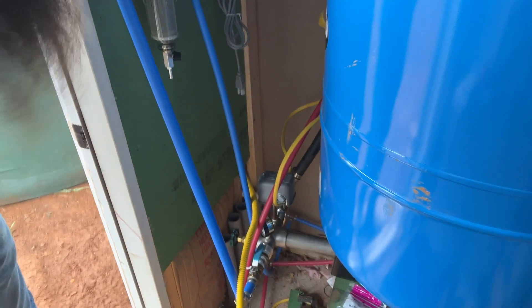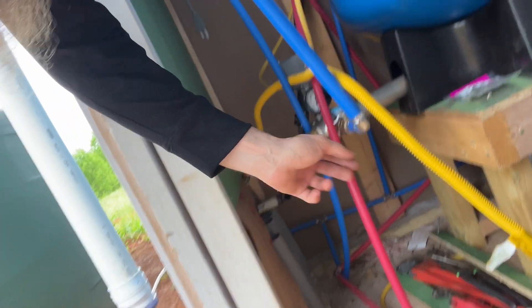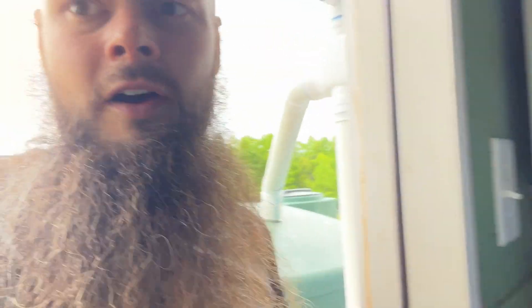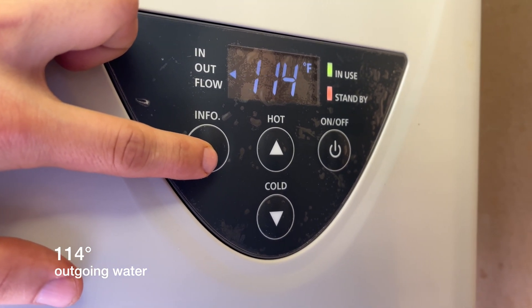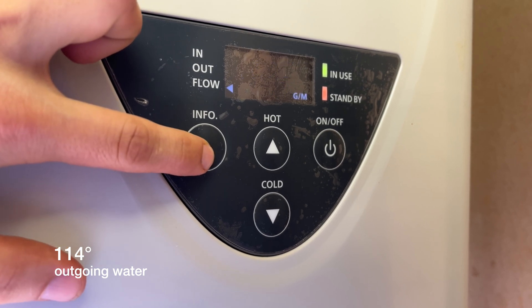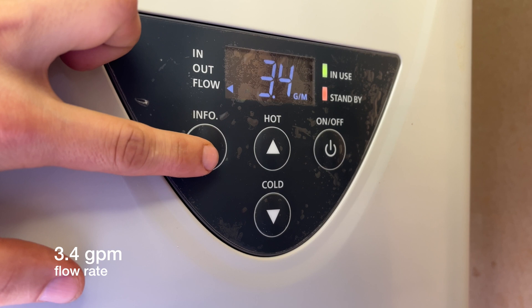Then on the inside, there's a 90-degree fitting, and it's going to be converted to flexible line before going up to the sediment filter and finally to feed the propane on-demand hot water heater. Here's some bonus footage — I did end up getting the water heater permanently installed, and as you can see, we have hot water flowing. Our fancy water heater shows the incoming temperature, the outgoing temperature, as well as the flow rate.